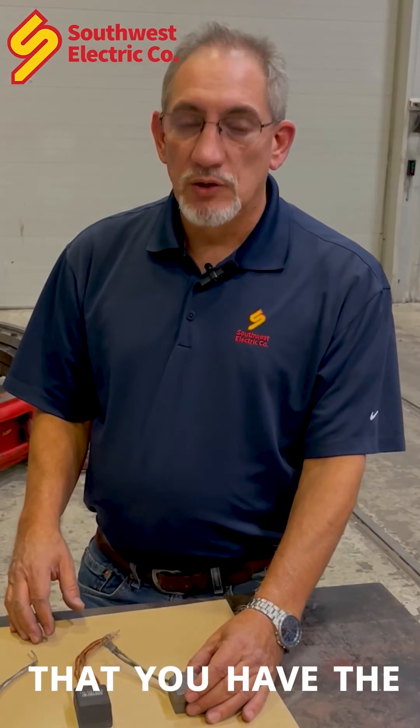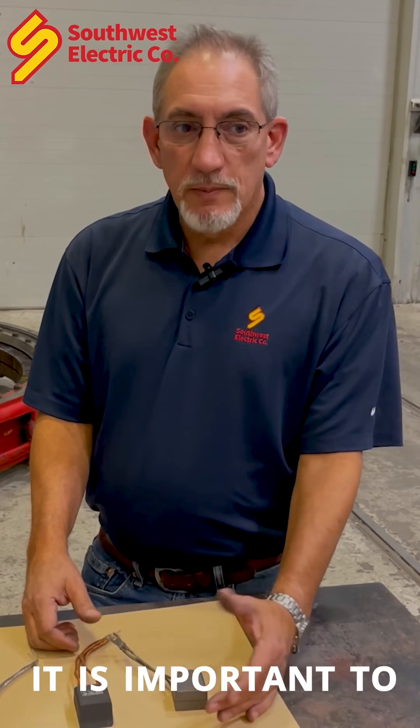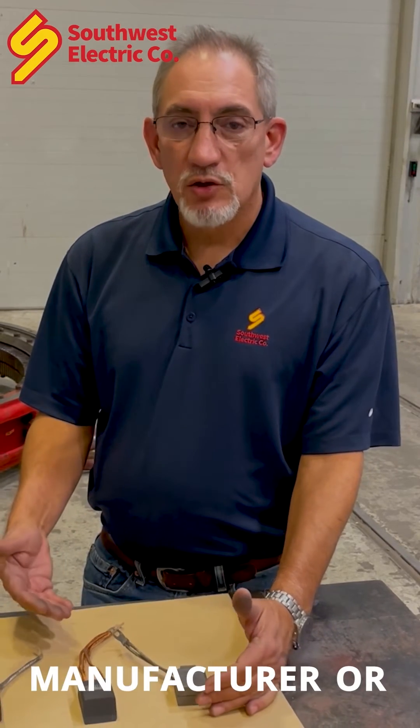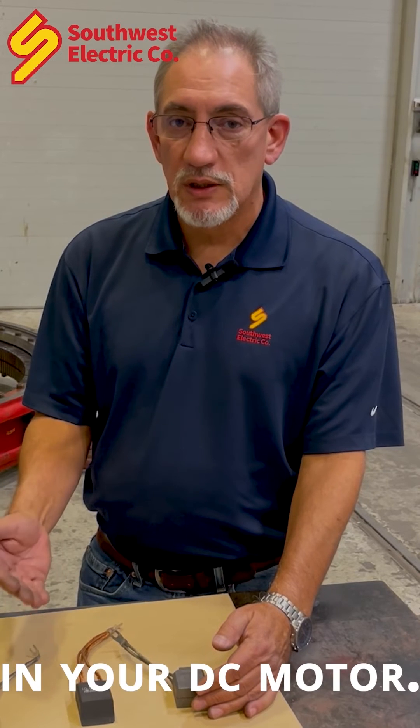It's very important that you have the right grade of brush in your DC motor. It's important to get with your manufacturer or your brush vendor to have a brush survey done to make sure you have the proper grade of brush in your DC motor.